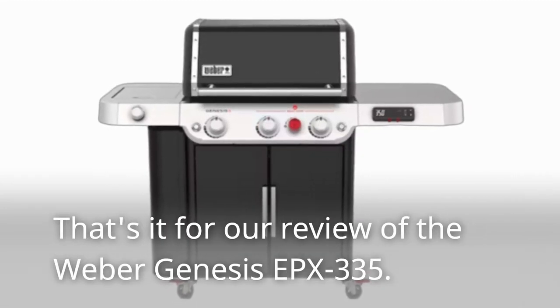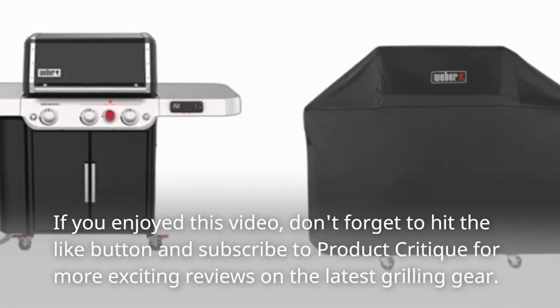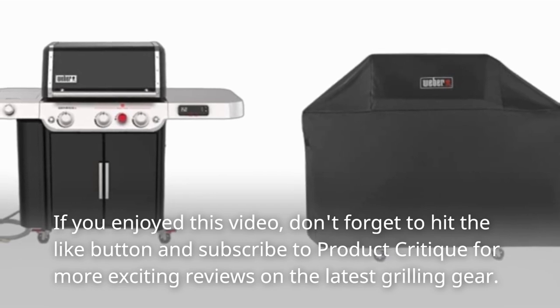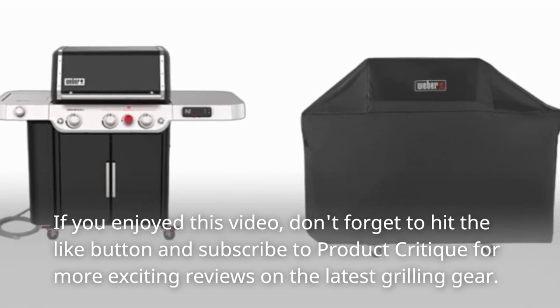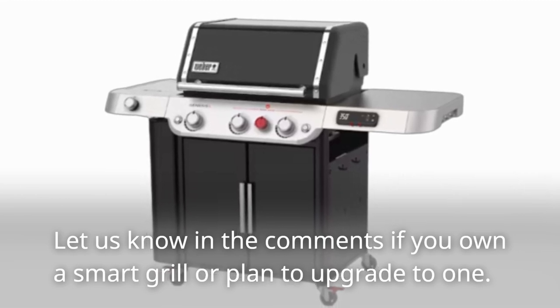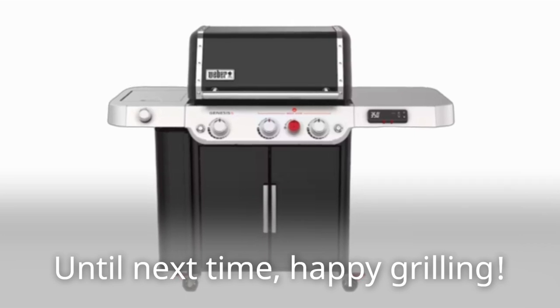That's it for our review of the Weber Genesis EPX335. If you enjoyed this video, don't forget to hit the like button and subscribe to Product Critique for more exciting reviews on the latest grilling gear. Let us know in the comments if you own a smart grill or plan to upgrade to one. Until next time, Happy Grilling!